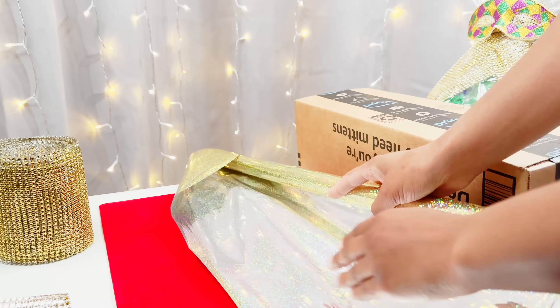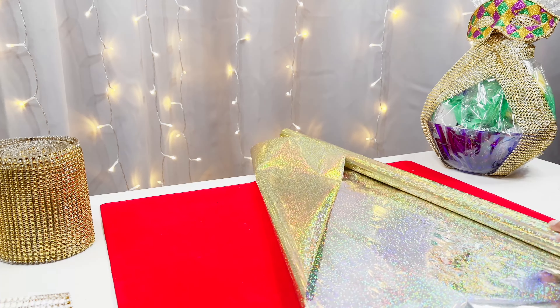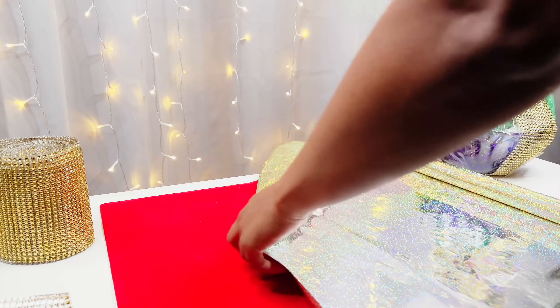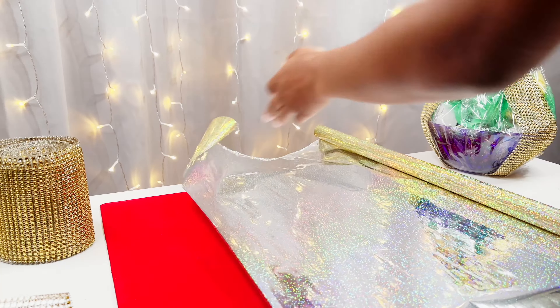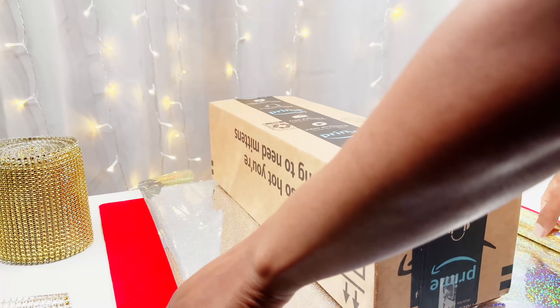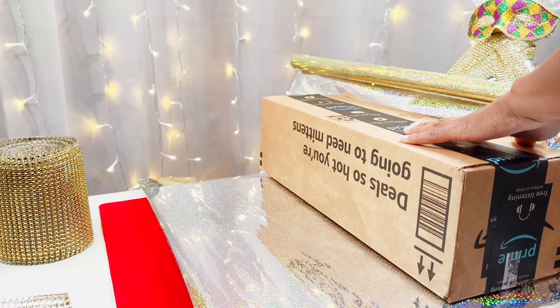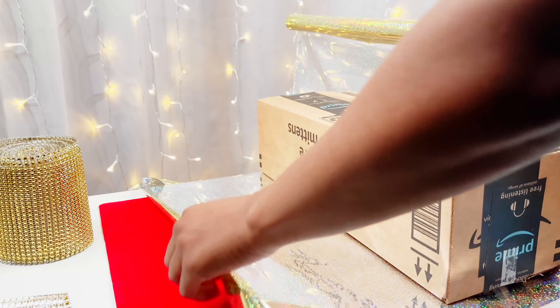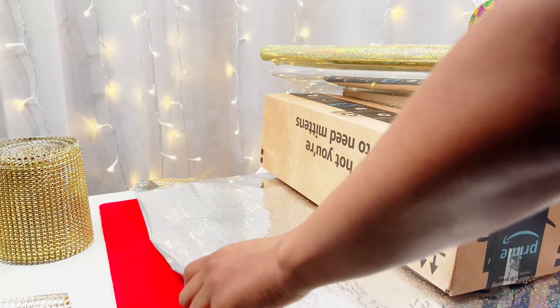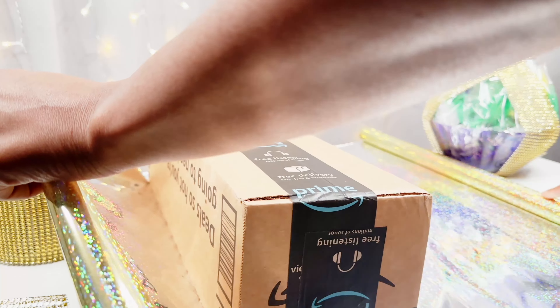So obviously we're gonna start off here by wrapping our box. I'm just using this old generic Amazon box, but feel free to use whatever you need wrapping. As you can see in the back there, we have a Mardi Gras themed gift basket if you want to check that out — link is in the description along with the original haul video.